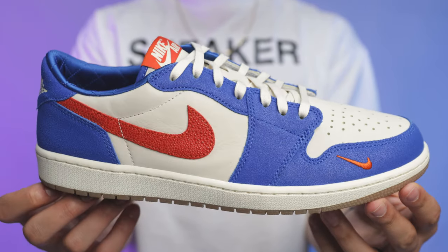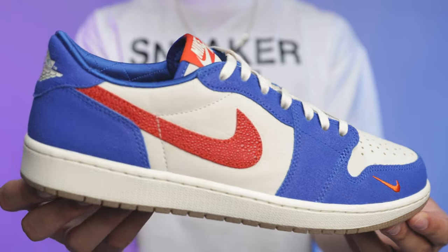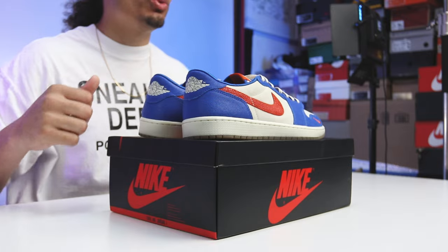That's kind of how it all came about and the shoes that came before this Jordan 1 Low. Now earlier this year we saw the Jordan 1 Low hit the streets and I had to get my hands on them. I'm excited to add these to my collection. We've got a lot of details to go over and some comparisons with other models, so let's get started.